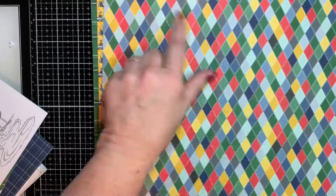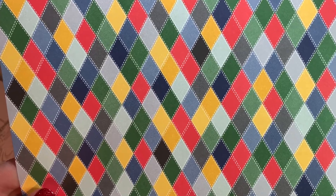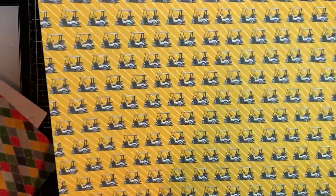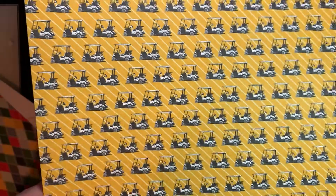And this is cool — it's got your Poppy Parade, your yellow, and your Night of Navy, and it has your Crushed Curry in it. This is the back of that one. This is Crushed Curry, and it has little golf carts. Isn't that cute? Such a cute scrapbook page for golfers.